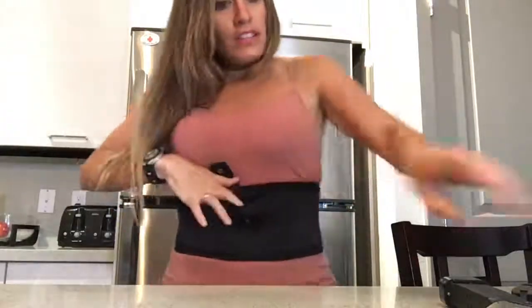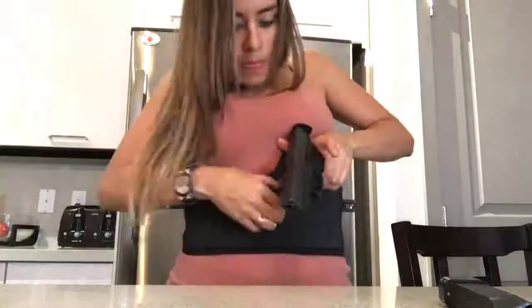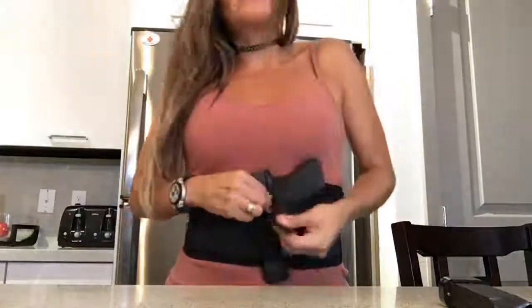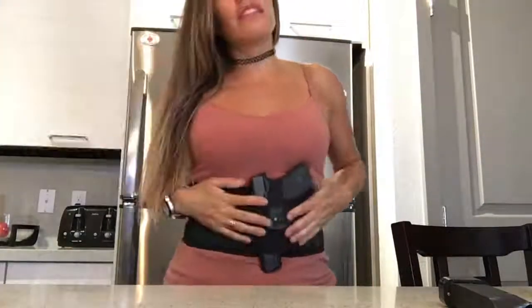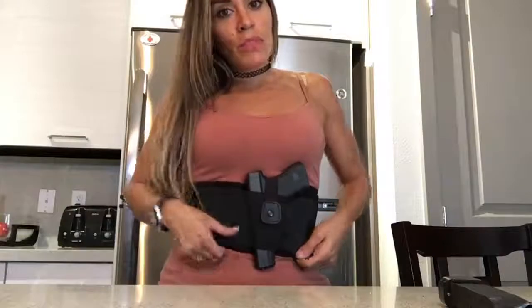Now I'm going to insert my firearm — this is my Glock 19. It slides right in there. This is great for full-size or mid-size firearms; pretty much whatever size handgun you have is going to fit pretty well. Of course, as you go bigger it's going to be less comfortable, but you can still carry it.